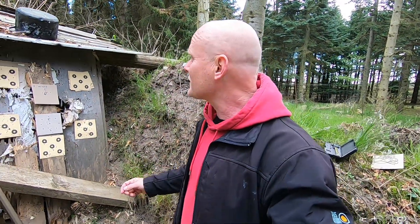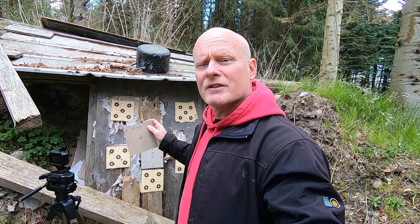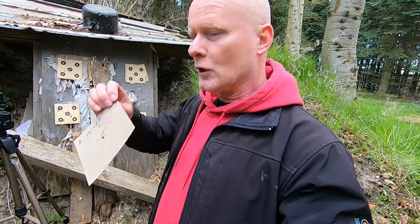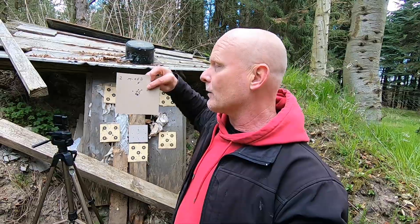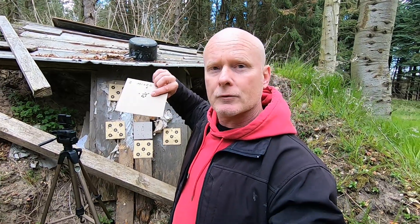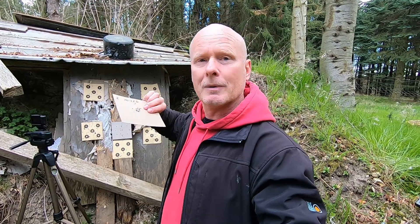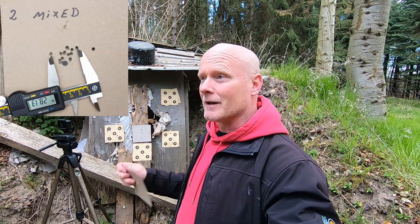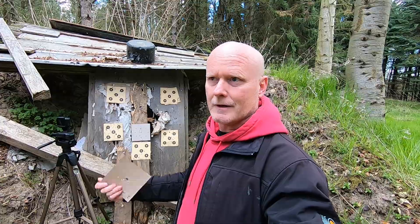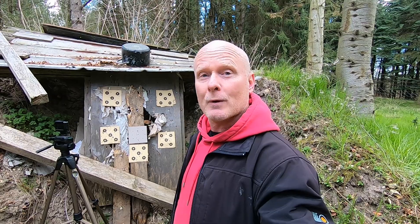This is the second round with the mixed slugs. There is one shot up here that clearly got away — I know I was to blame, I pulled it — but the measurement is 28 millimeters again. They seem very consistent at this range. Let's go into the second round with the weighted pellets.